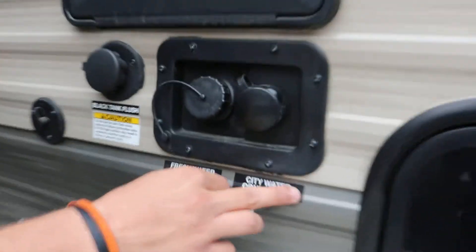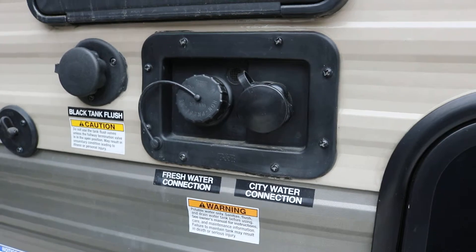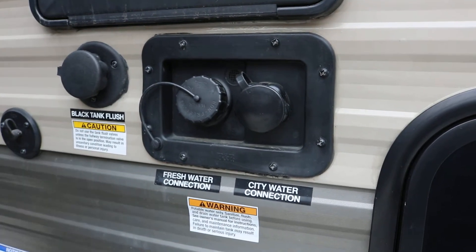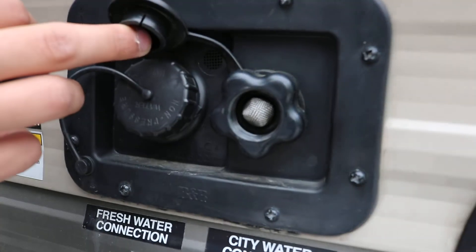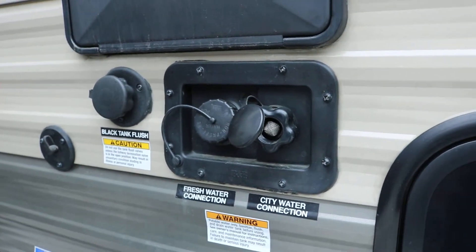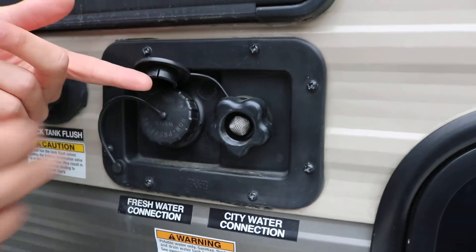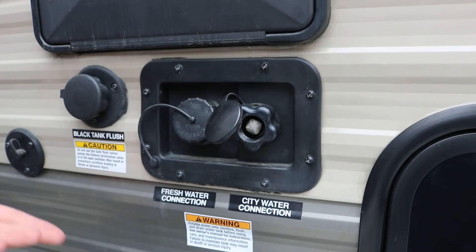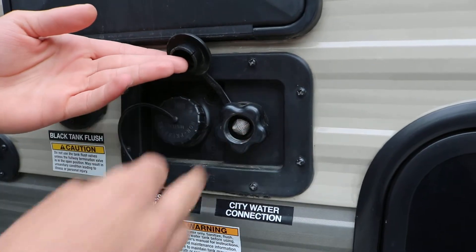If you come over here to the right, you have what is called the city water connection. If you're at a campground and they have a water hookup off of a water spigot, you can run a garden hose directly into this — it will thread in — and run water directly to all your outlets on the inside: all your sinks, toilet, shower. The garden hose will have enough pressure that you will not have to run the water pump.